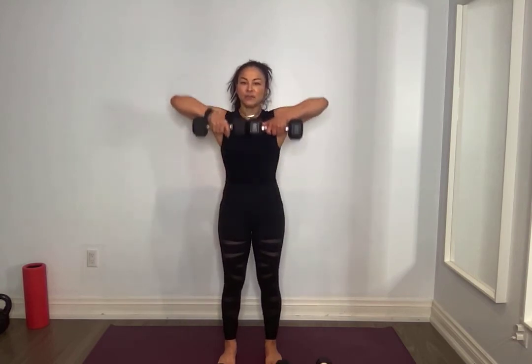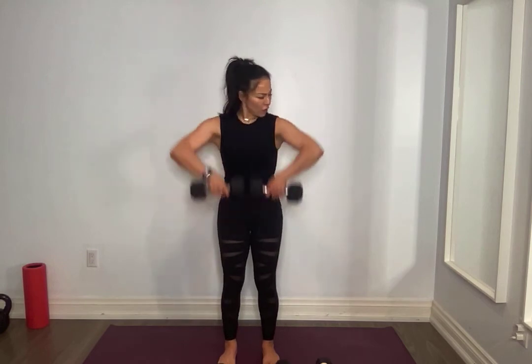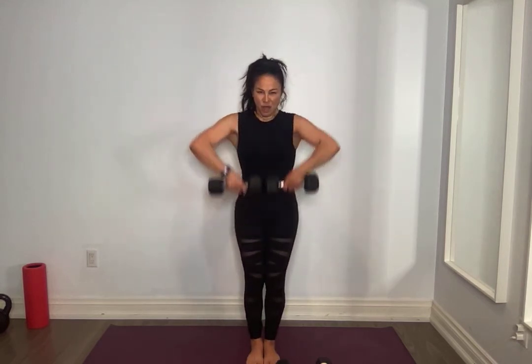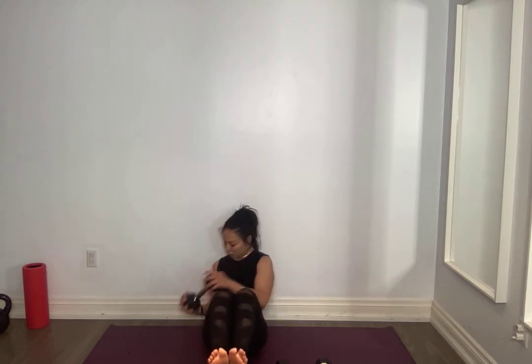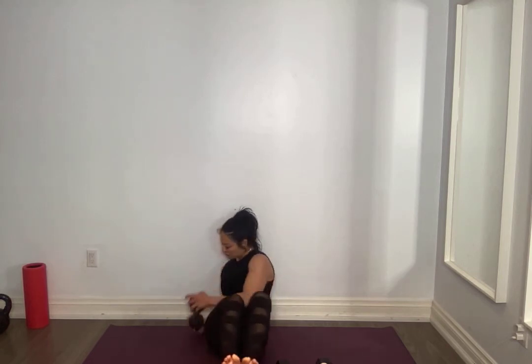Grab lighter weight. Palms facing you, elbows high into a V. Make sure it's not too heavy. For ten, nine, eight, seven, six, five, four, three, two, one. Put one down, V-sit for me. Option to keep those heels down if you feel this in your lower back, or you can float those legs up. One side, the other — I want you to rotate those shoulders, let your obliques do this motion. Five, four, three, two, one and one.